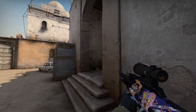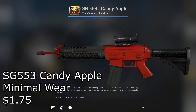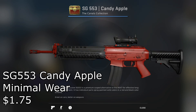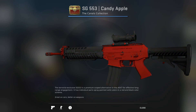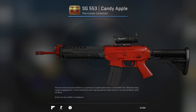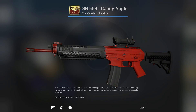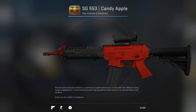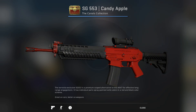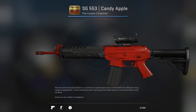Now onto the SG553 Candy Apple Minimal Wear for $1.75. This is another really clean skin for its price, and personally I'm a big fan of the Candy Apple skins, and I know a lot of other people are as well. They also look really good with red stickers, so if you've got a few spare Tyloo stickers or something, this is a pretty good and cheap combo.